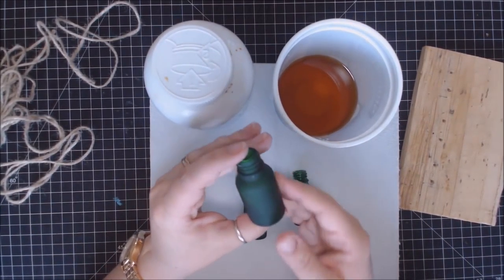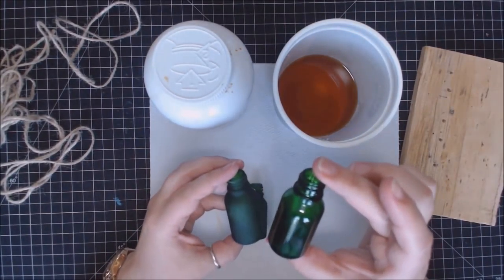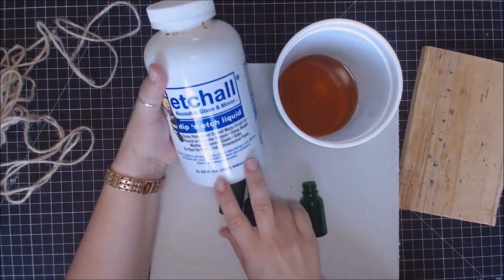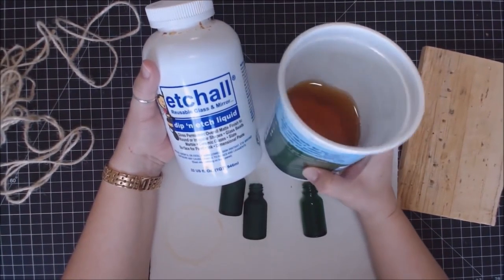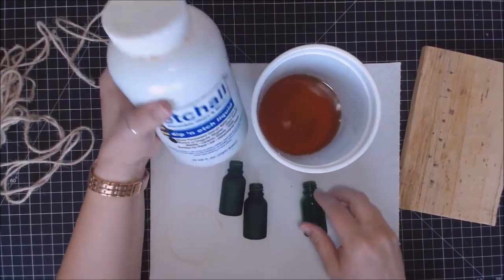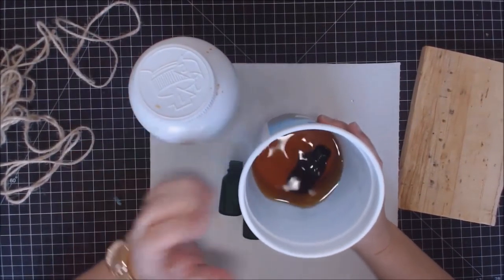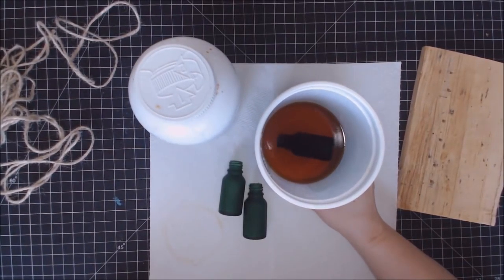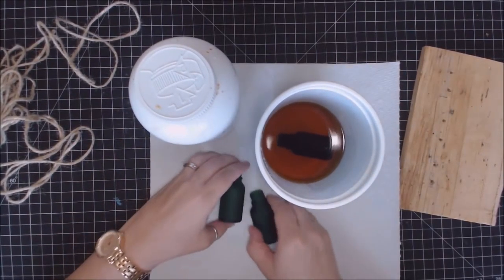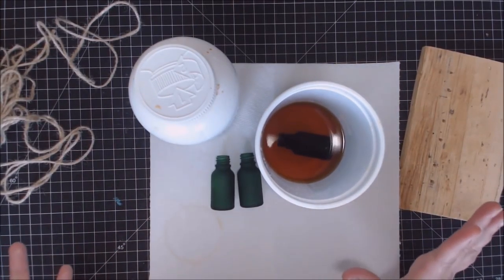I love the look of weathered glass, like it's been tumbled in the ocean. So I'm going to go ahead and etch this one. All I have is the Etch All dip and etch liquid — I poured some into an old yogurt container. You just plop the jar in; it's as simple as that. I'm making sure it gets fully submerged. It just rests in there — super simple.